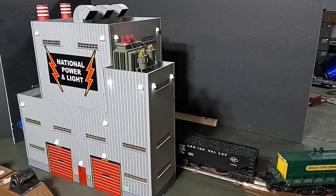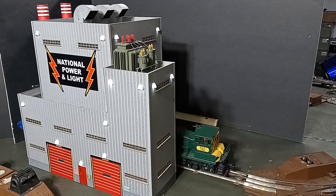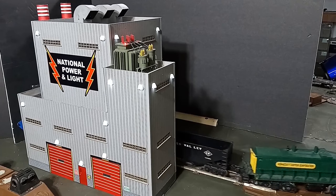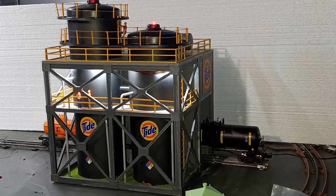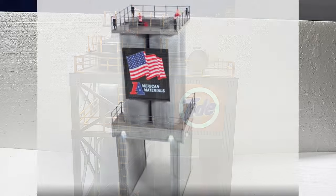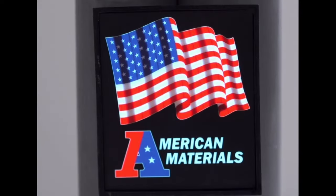In recent years, Wisconsin-based home improvement chain Menards has produced a number of unique and well-detailed buildings for the O and HO scale model market. I previously purchased and reviewed the Menards Tide Plant and National Light and Power Facilities, and I recently purchased the Menards American Materials Plant No. 1 in hopes of modifying it to solve a unique problem on my model railroad.